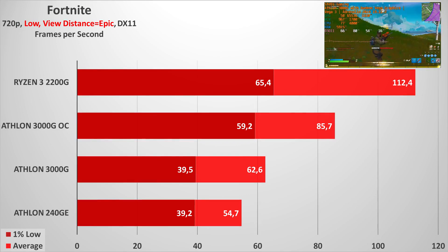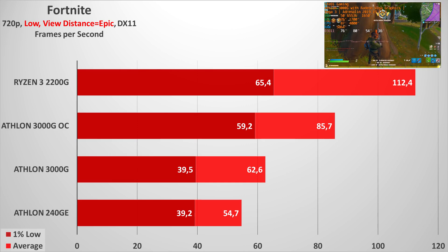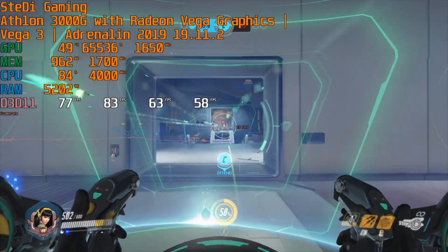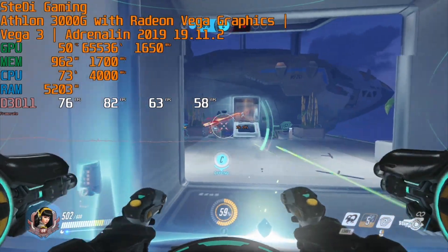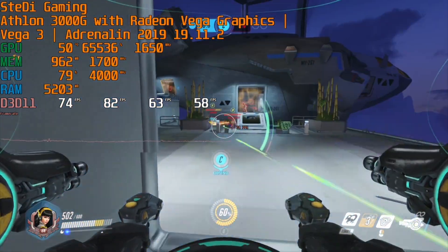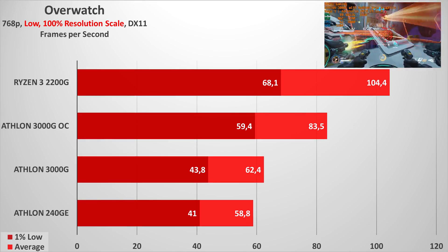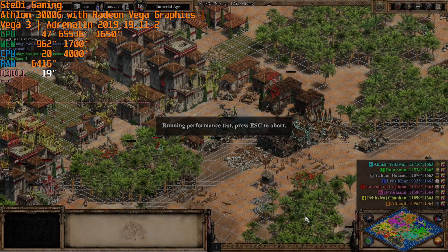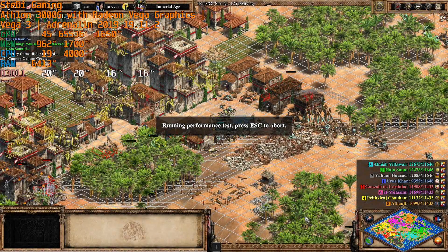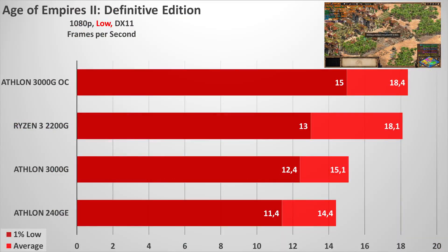AAA games are not up to par with the capabilities of the Athlon, and even overclocking doesn't help enough. For esports, the performance is quite adequate, and overclocking makes it mostly quite nice, though for some games you need to lower the resolution quite a bit. 720p should be possible for most esports titles, and for some even 1080p.